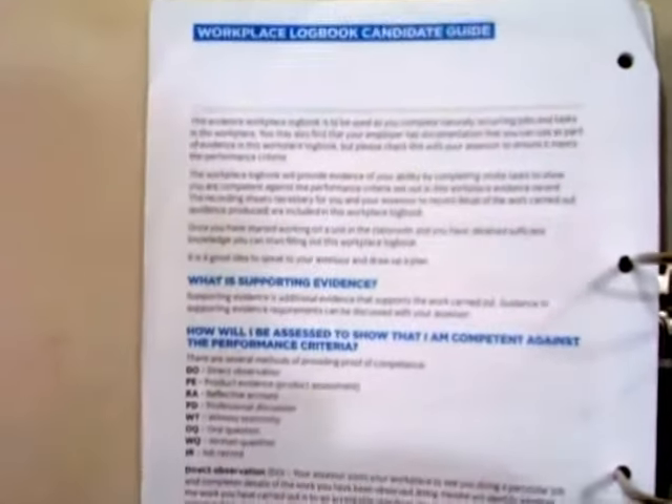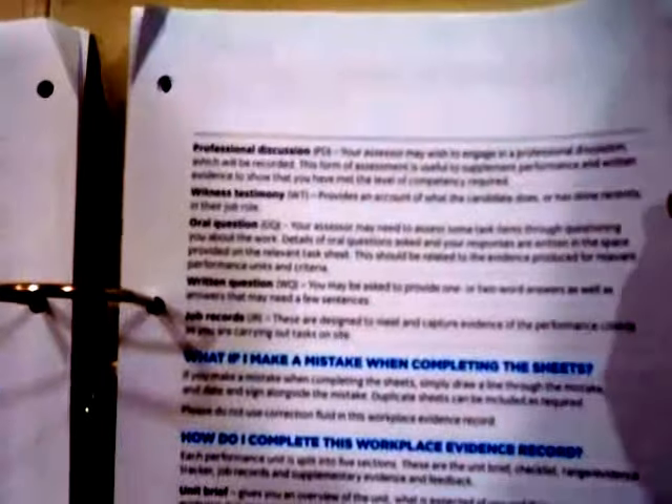Here it's showing you your work-based logbook and what is required. It stipulates that the evidence to prove your competence as a qualified electrician is required. I'm giving you a snapshot — this document, if you're doing the new 5357, is something you would be familiar with or will be provided by your college.